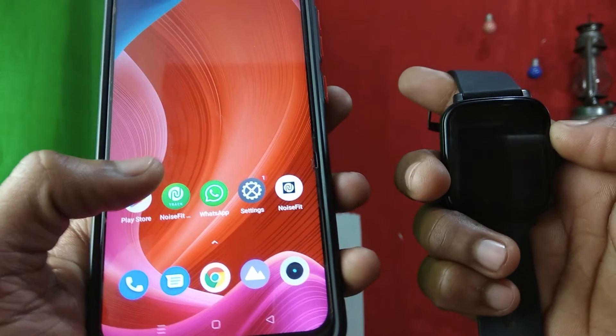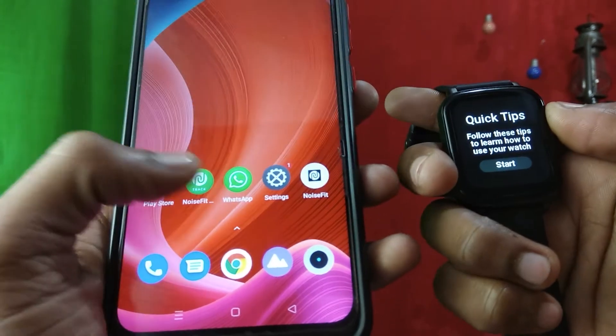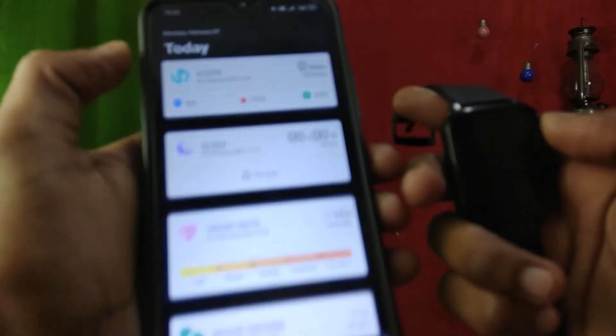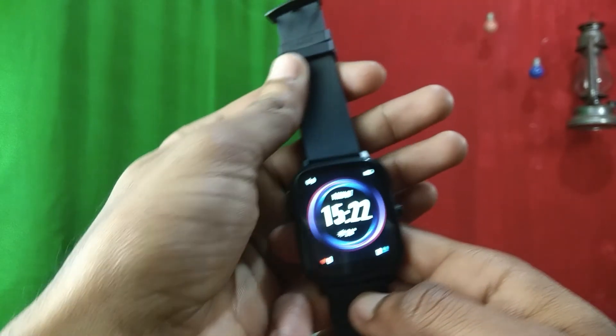For Bluetooth calling, you cannot use the regular Noise Fit app — you have to use an app called 'Noise Fit Track'. I was trying a lot to connect through the regular Noise Fit app initially and it wasn't working. Once you add the device in Noise Fit Track, it will show as 'Noise Buzz' in the app.